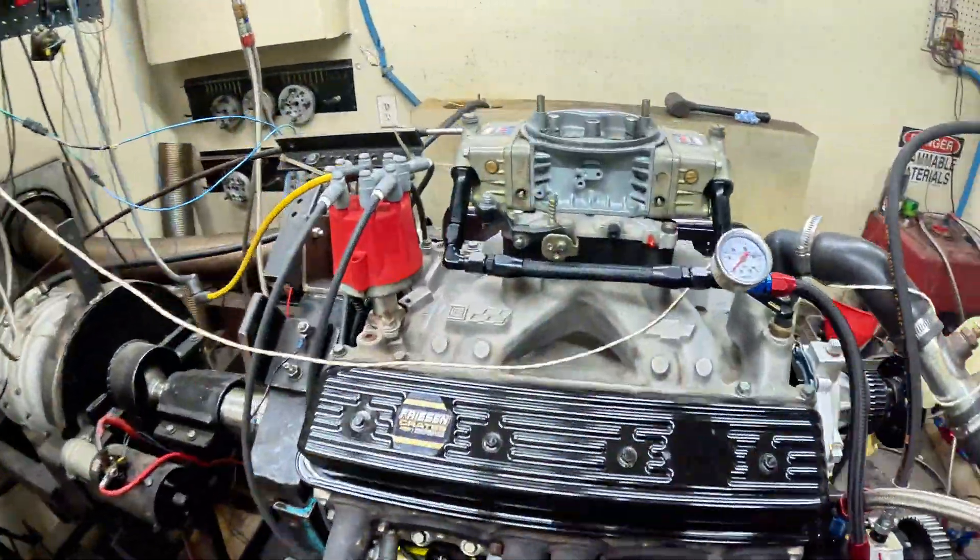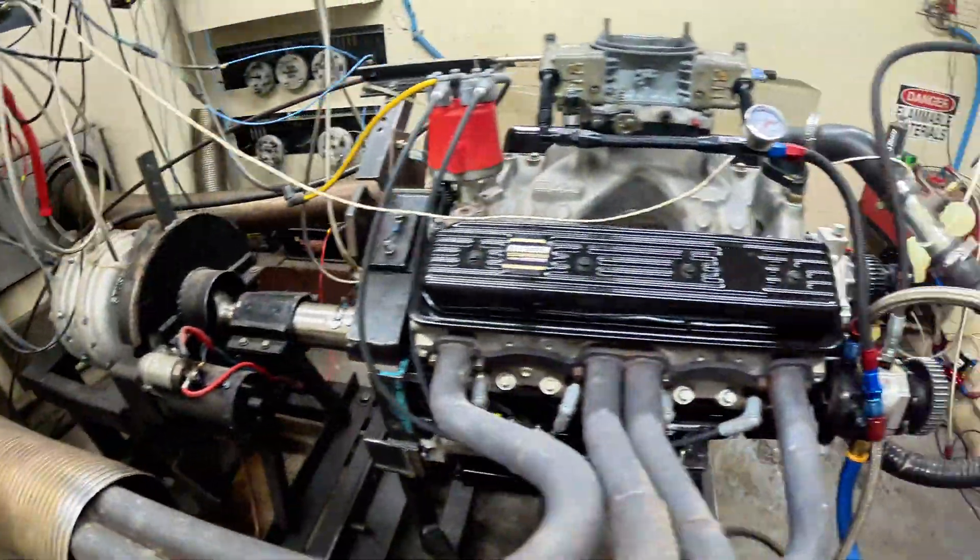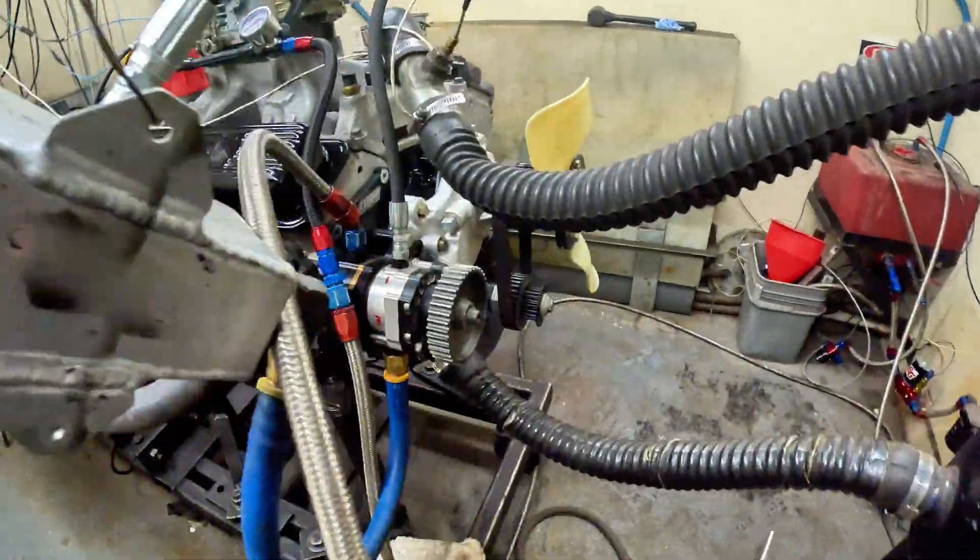This is just a basic Crate 604 — this is our setup. We're going to run off the electric pump.